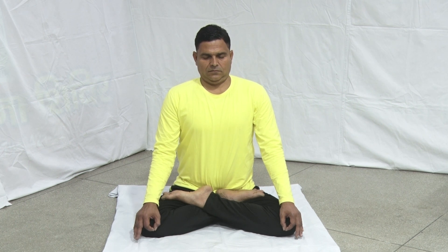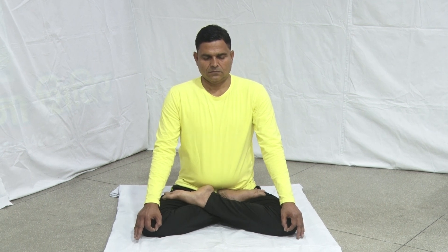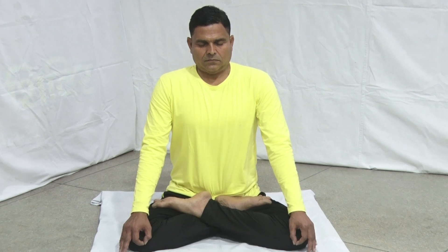Lean forward slightly, straightening your elbows. Now contract and expand the abdominal muscles repeatedly with external Kumbhaka. Keep moving the abdominal muscles during external Kumbhaka as long as is comfortable.